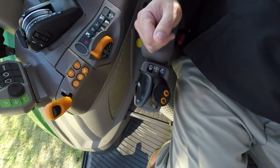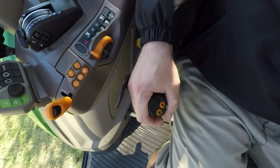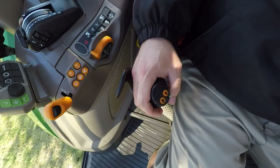To operate the EH joystick, you just move this flapper out of the way, which allows you to raise and lower your bucket and also do your curl. Your grapple, should you choose the third function on the mid, is right here. We also have gear shifting on the loader joystick on both the mechanical and EH versions.